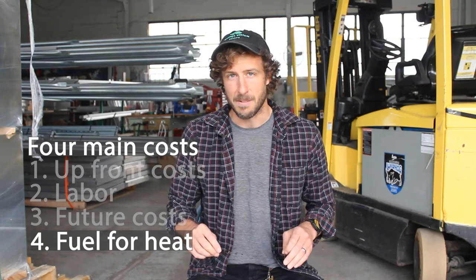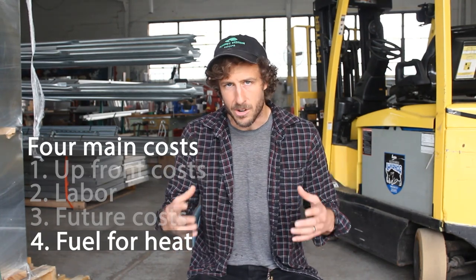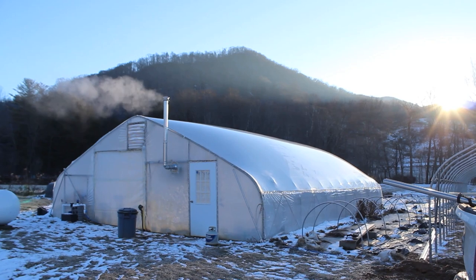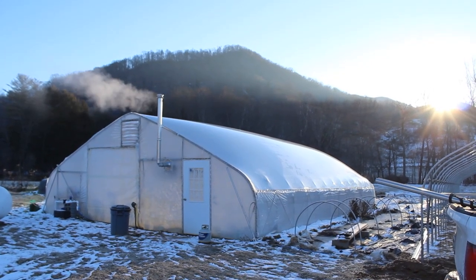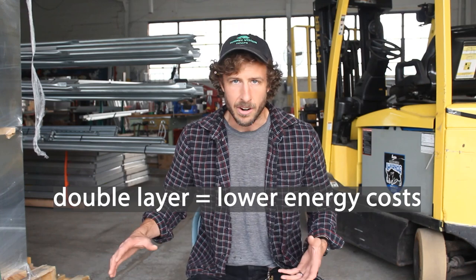The fourth main cost: double layer inflated greenhouse plastic structures save way more energy if you're heating in any capacity. Over the course of the structure's life and your heater's life, if you're using two layers of inflated greenhouse plastic, you're going to save money on fuel usage. When it comes to costs, double layer greenhouse plastic wins hands down if you have a heater.